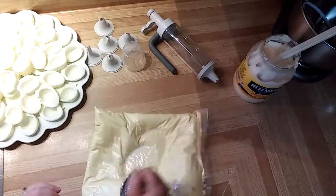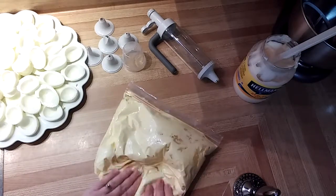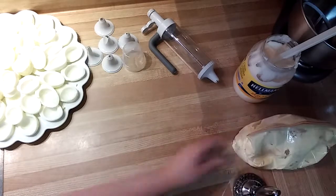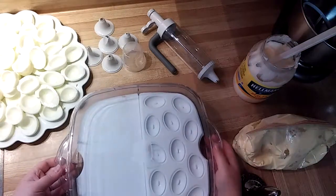Everything's smushed up good, it's very smooth in there. We did some massaging to make sure all our ingredients are mixed up really well. I'm going to set that aside and show you how I'll be carrying my eggs to our party this evening.